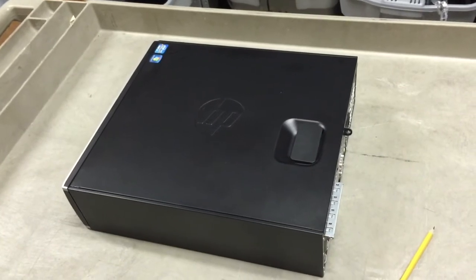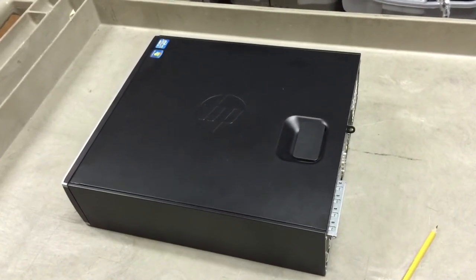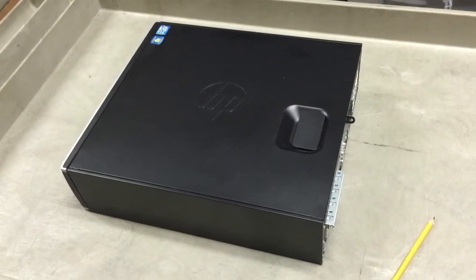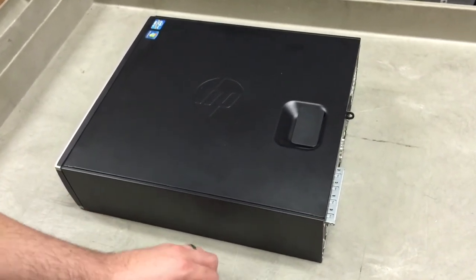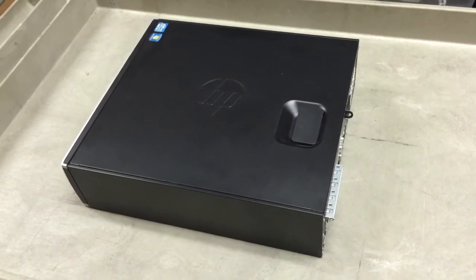If there are further issues after plugging it in and powering it up, give the help desk a call and we can walk you through any other steps or tests we'd like to perform at that time. Thanks for your time.